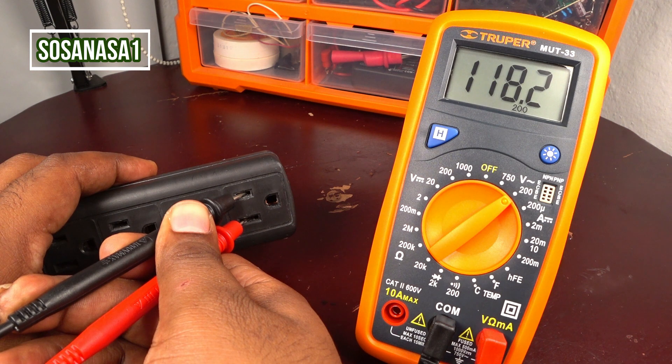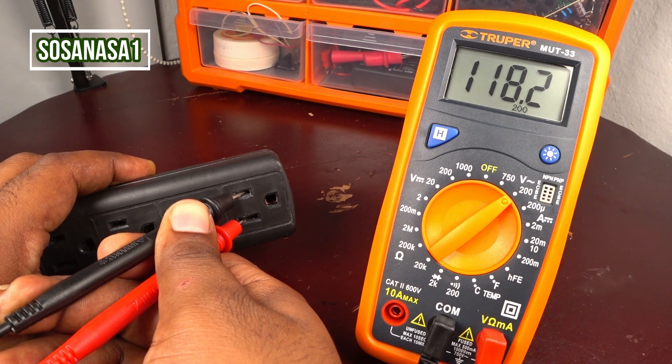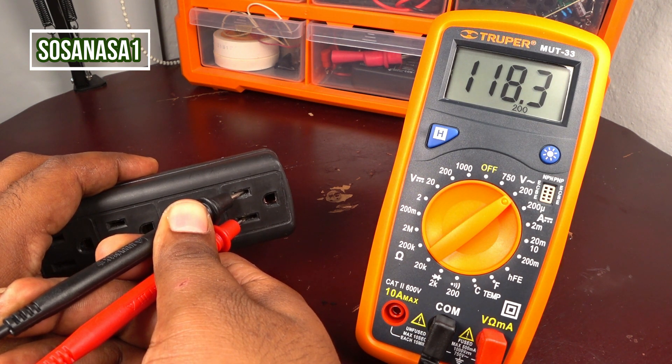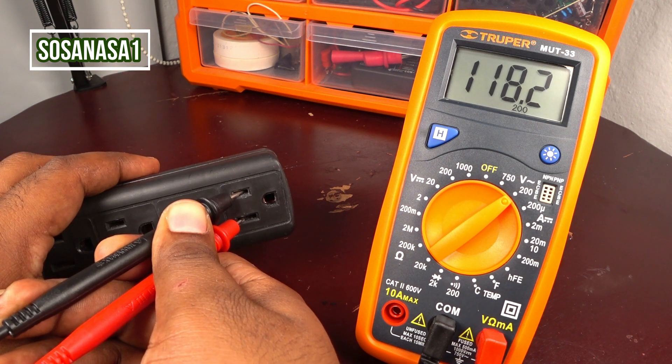If you watch the multimeter screen, the number is almost the same — it means the voltage has stability. It is a good sign about this power outlet. It means the electric system that provides energy to this power outlet is good.